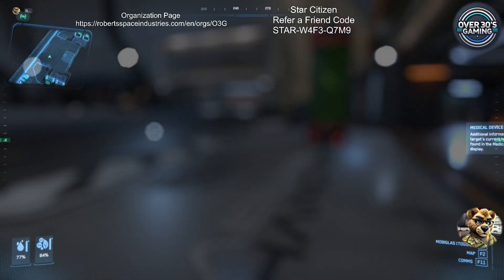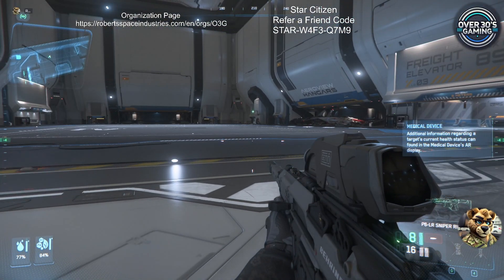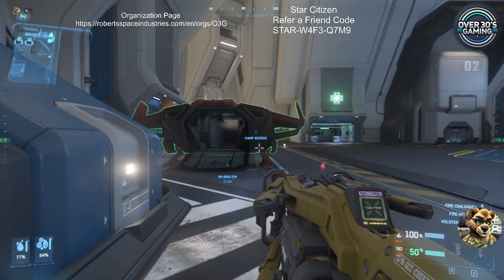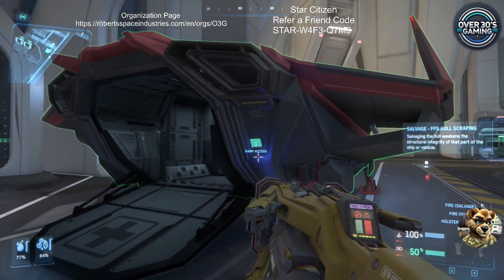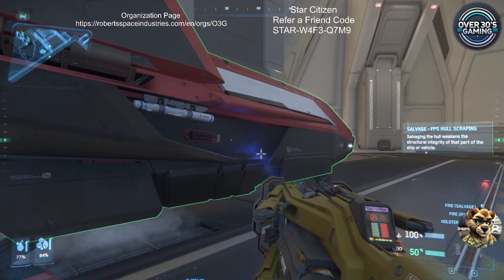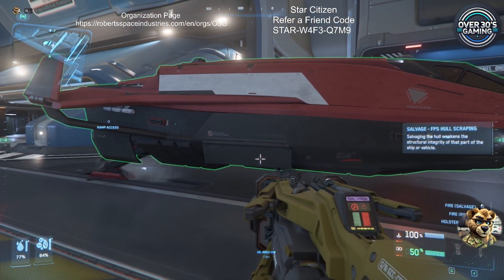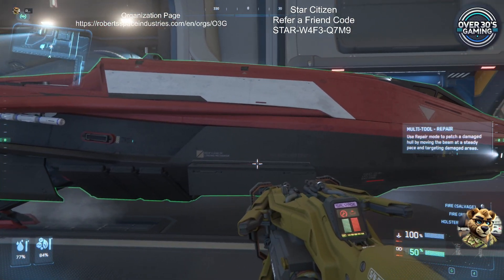Let's show you how to use the other SRT. Got this big one right here. I can heal; I can't currently strip because my thing is currently full. However, this works just like the small one.